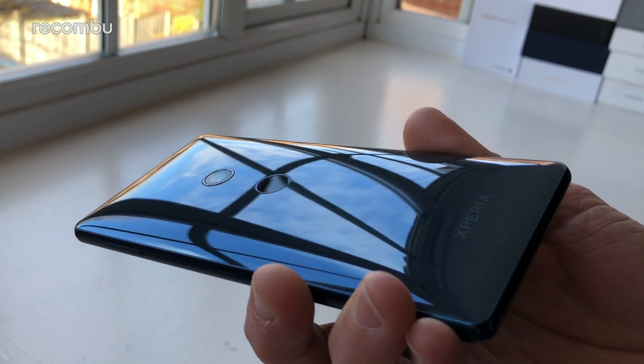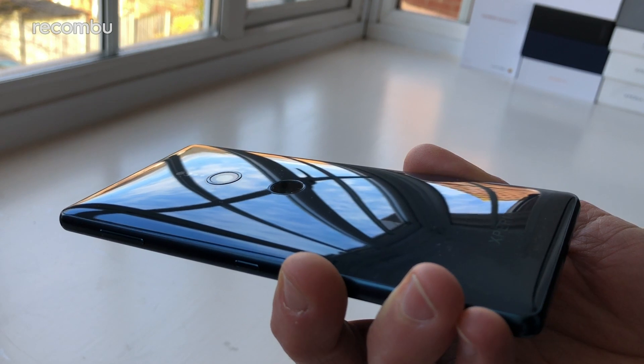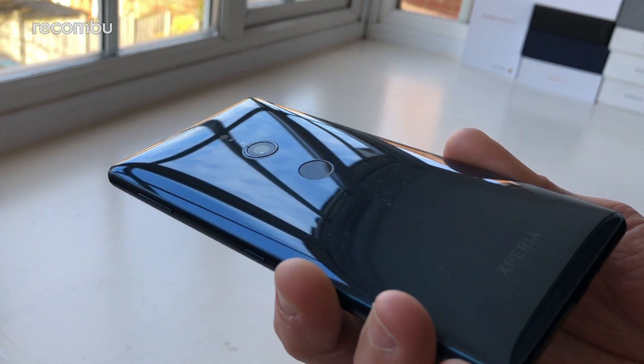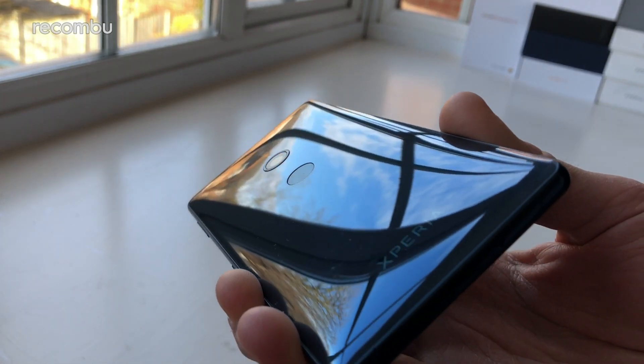Absolutely everything about this handset's design screams premium. While the infinity display finish of the Samsung Galaxy S9 might be more technically impressive, the XZ2 is similarly striking thanks to that deliciously curvy rear plate and the gorgeous colour options.